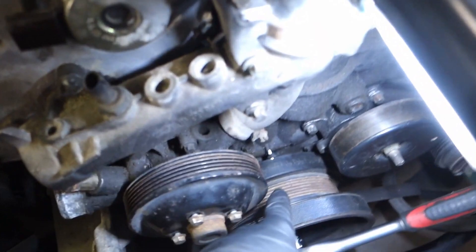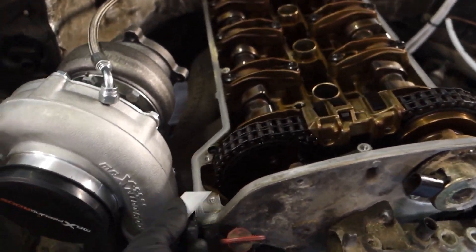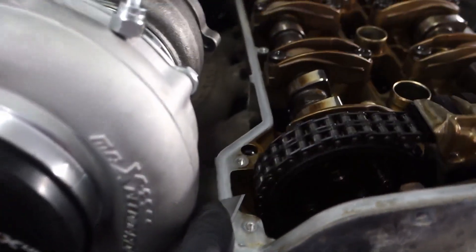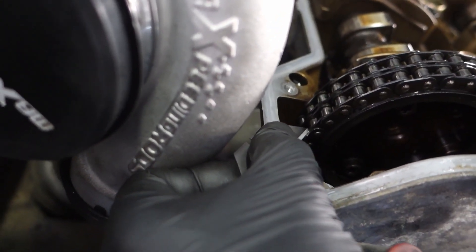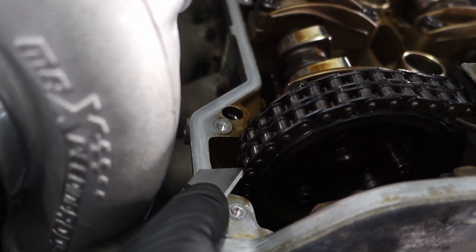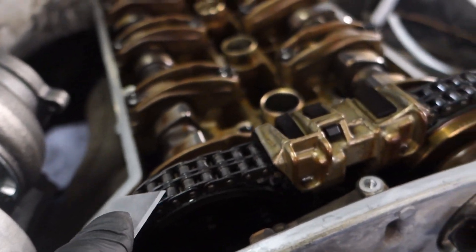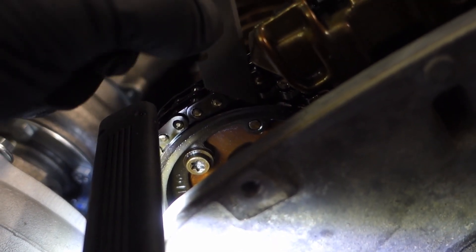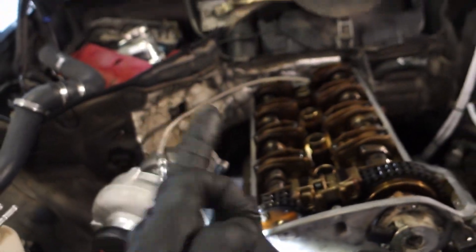Also, before checking, confirm your TDC is still in the same place. Now we can check timing in a simple way. Place it flat on the surface, aim at the teeth and count 13 teeth: 1, 2, 3, 4, 5, 6, 7, 8, 9, 10, 11, 12, 13. Tooth 13 must align with this locking pin — not that one, but this one. That is correct timing for the exhaust camshaft.